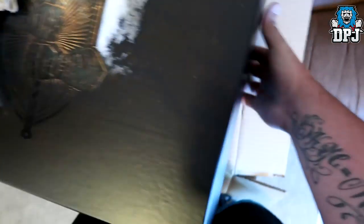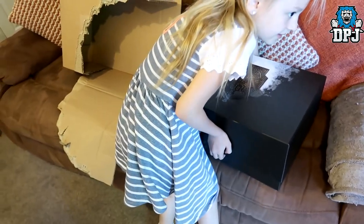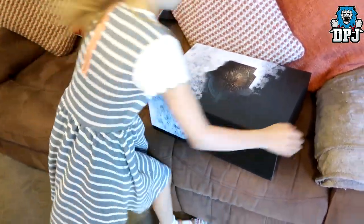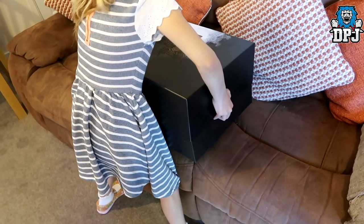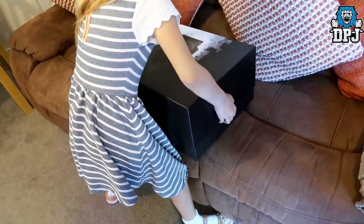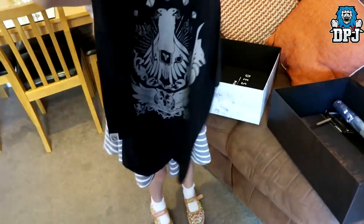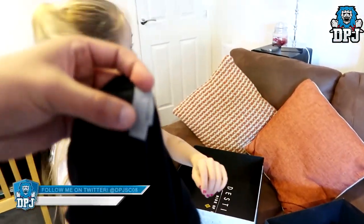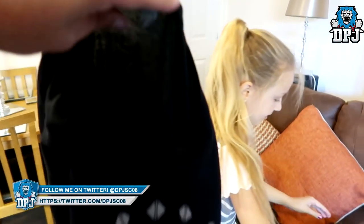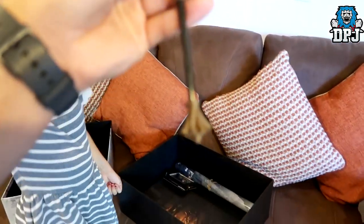That is awesome! Pull that part - there we go, that was a job. Now what the heck is in there? Put that box on the floor Sky. Which is this one? Yeah, move that over - come on, people are waiting!